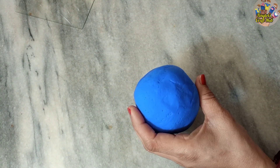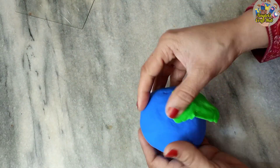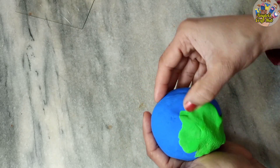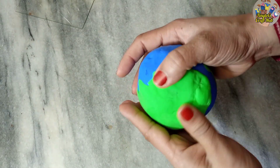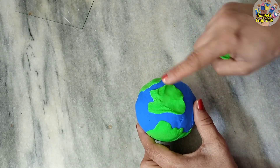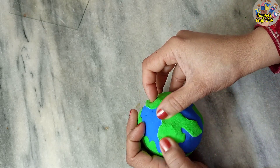Now we will add the green part of the Earth — the land area. You can draw the land pattern as you want; look at a picture and recreate it with clay. Make it smooth, add more patterns and attach them. You don't need any glue — this clay is really awesome.